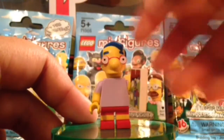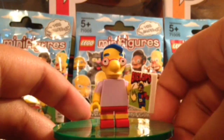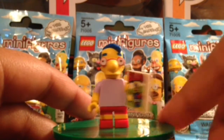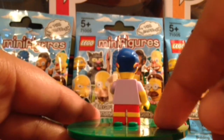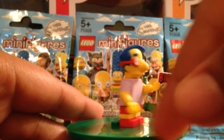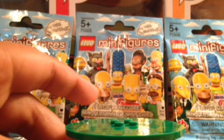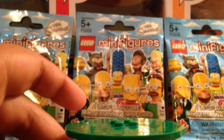Next up we have the best character in the show — at least in my opinion — Milhouse Van Houten, my favorite character. You can see he has the Biclops comic book there with his favorite superhero on it. He has the shorts and sneakers, and the arm with the sleeve. He was briefly in the LEGO Movie in the Master Builder scene.